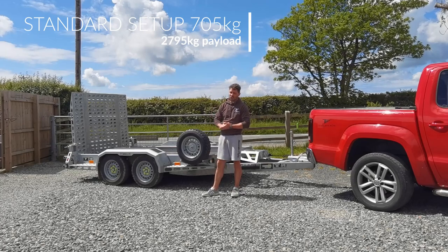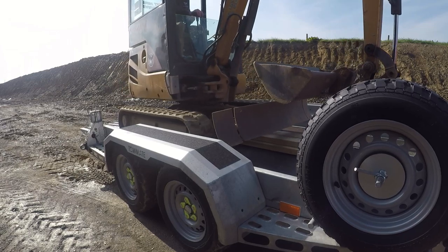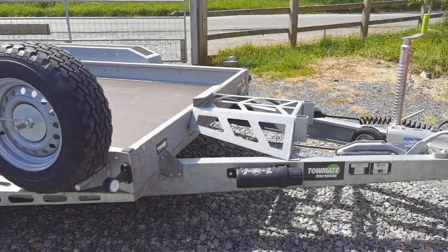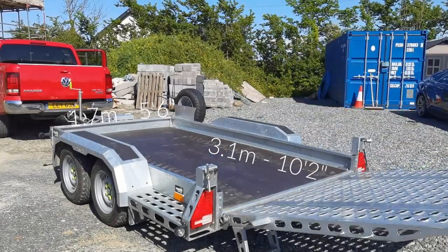Now, the standard version will give you just shy of 2.8 tons of carrying capacity, whereas in this spec, it drops it down to 2745. So, as the name suggests, it's a 3117, which is 3.1 meters by 1.7 meters wide.